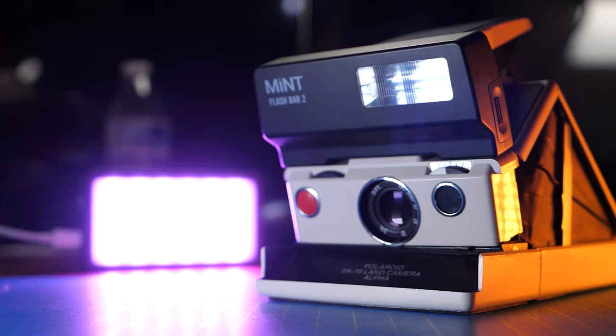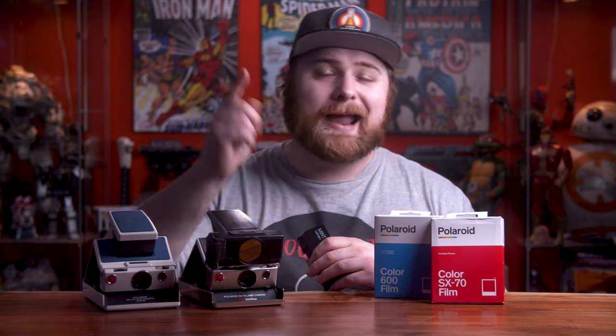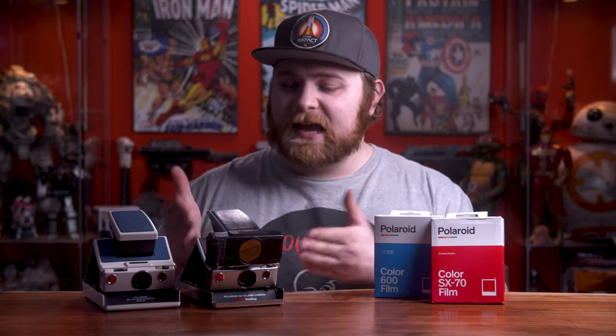There are a few other options: companies make ND filters that go directly over the lens, or you can use the Mint Flash Bar. You can turn it to middle power, put it on your camera without an ND filter on the 600 pack, and shoot it just fine — I got that tip from Noah from Analog Resurgence. But none of this changes the fact that the camera still thinks SX-70 film is inside, so what if you want to shoot 600 film and get the benefit of a much faster shutter speed? You can have your camera converted to shoot 600 film natively — no ND filter required.